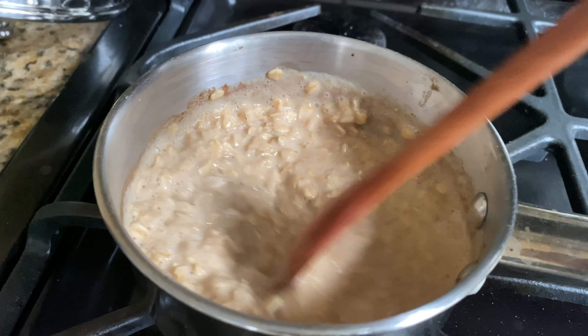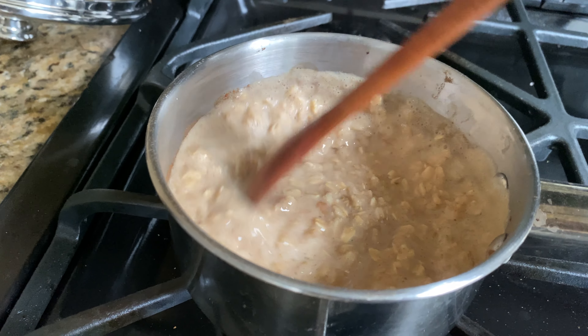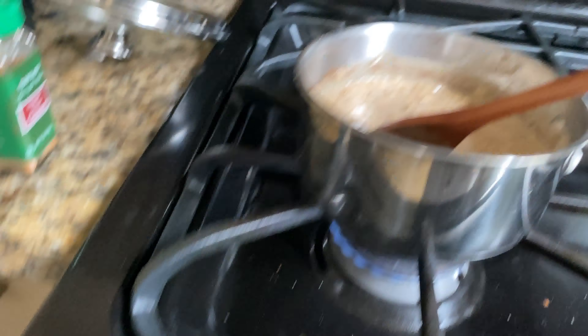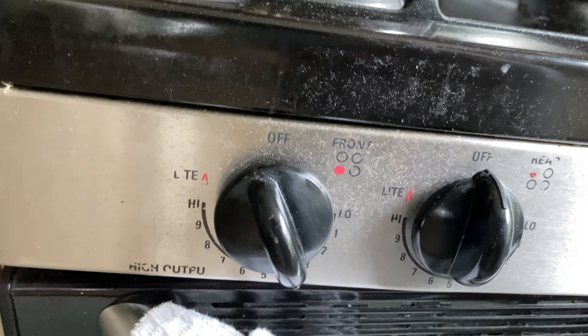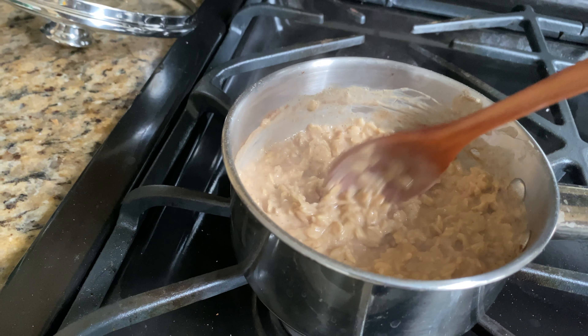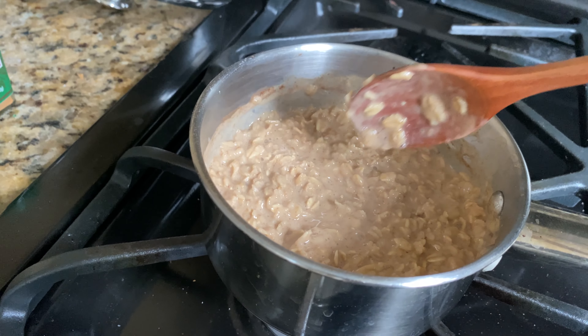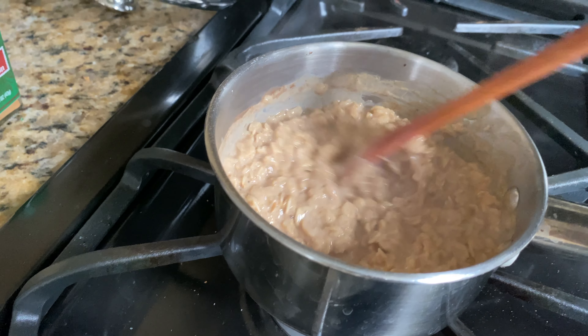Look how delicious that looks! Turn down the heat if you haven't already — mine is at sort of a medium-low right now. Once your oatmeal has reached a very creamy, thick consistency and all the oat milk is pretty much absorbed into the oats, your oatmeal should be ready.